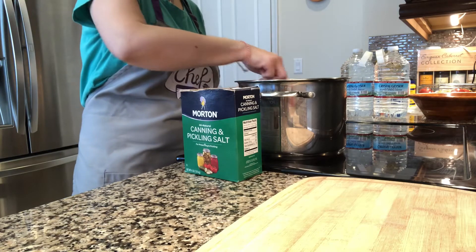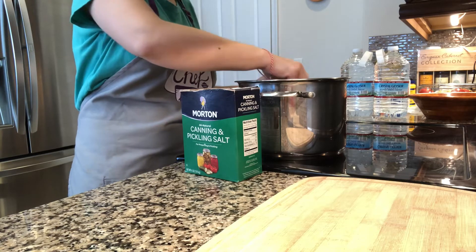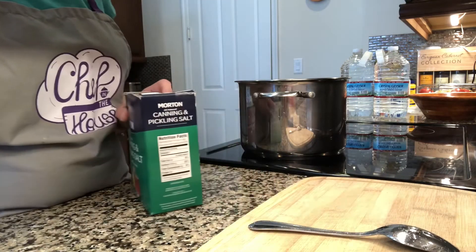Since I have 3.78 liters of water, I will round it to four and add four tablespoons of salt, then mix it until the salt is dissolved. You don't have to boil the water — just make sure the salt is dissolved.